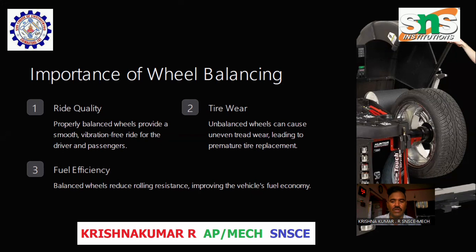Tire wear: Unbalanced wheels can cause uneven tread wear, leading to premature tire replacement. Fuel efficiency: Balanced wheels reduce rolling resistance, improving the vehicle's fuel economy.